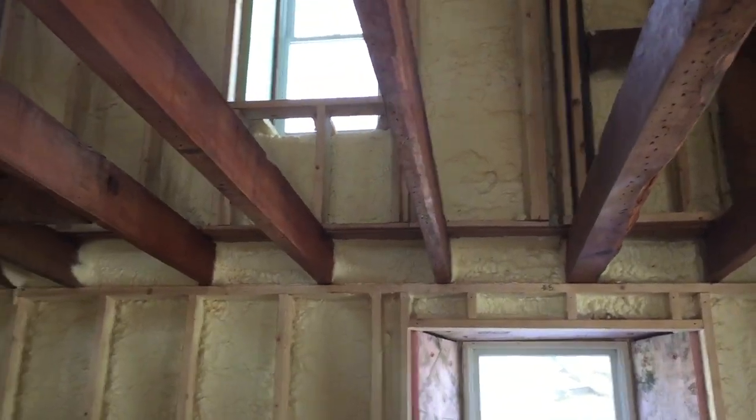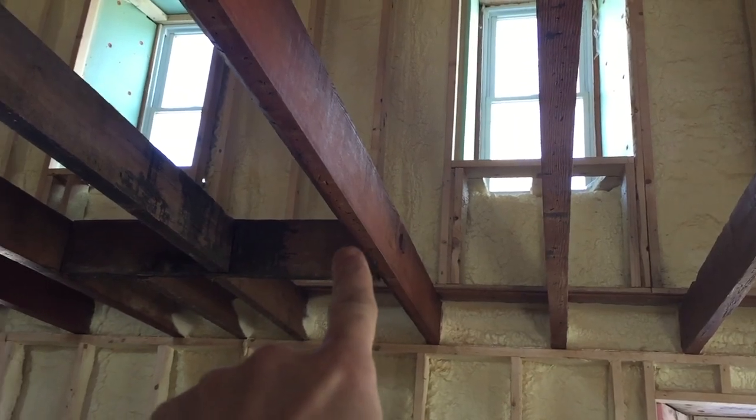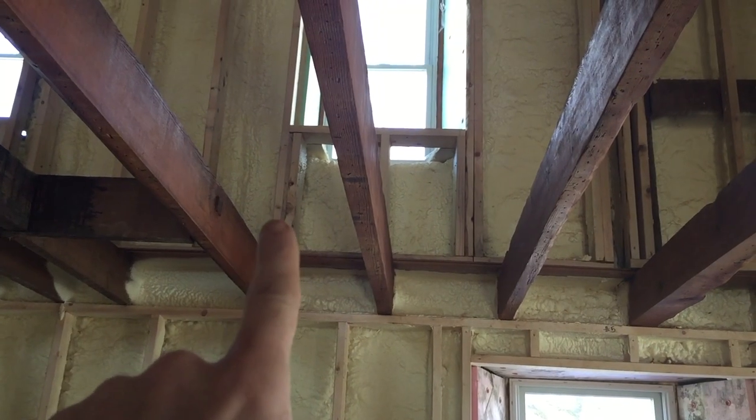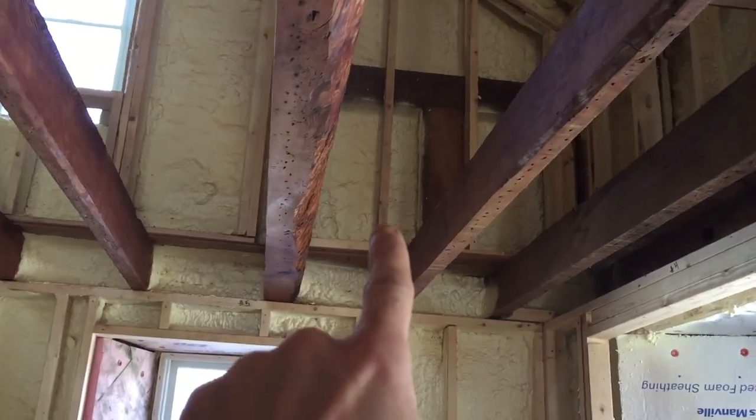Let me try to explain this — it might be even more confusing for me than you. This is the section that's going to be sheet rocked from this edge to this edge. This wood that I'm putting up here is only going to be visible between one, two, three, four of these joists.